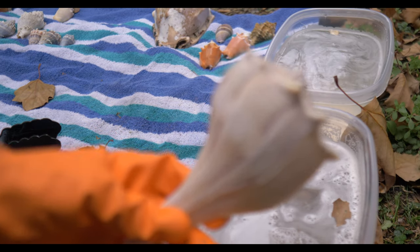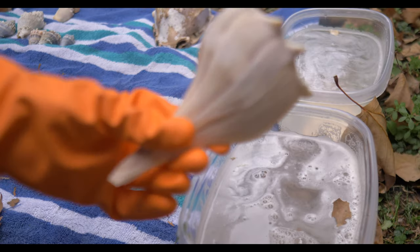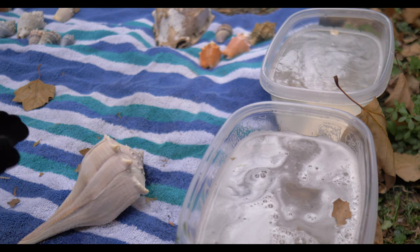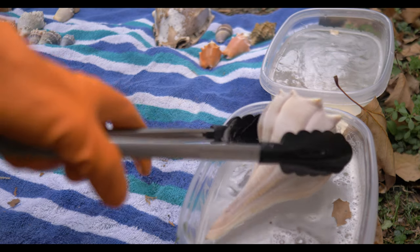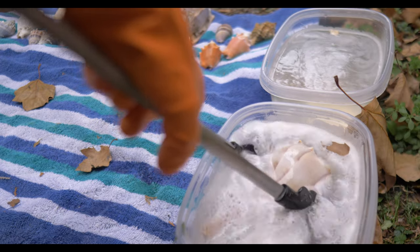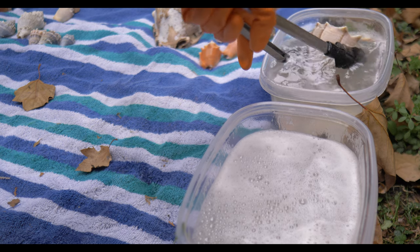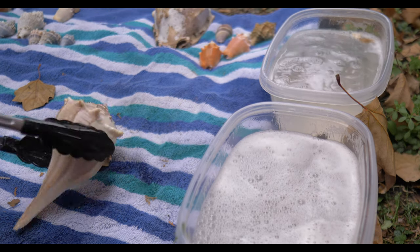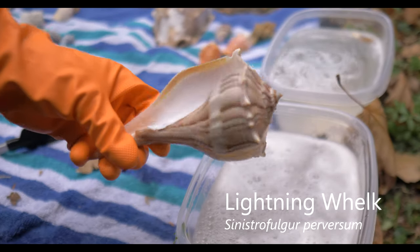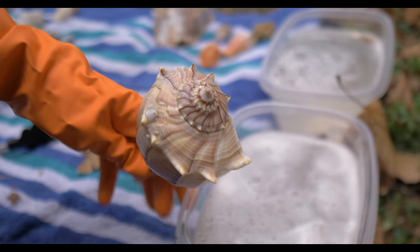I'm excited to try this one — this is a lightning whelk. It's a beautiful whelk, but it does have a little bit of that calcium on it. So I'm excited to see what happens with this one. My tongs are pretty cheap — make sure to get yourself a nice pair of tongs before you do this. Let's drop him in there, get the acid all around. Wow, this guy came out very, very nice. Would you look at that? That came out pretty well. Before and after — that's gorgeous. The lightning whelk cleaned up very, very nicely. That's beautiful.